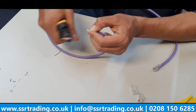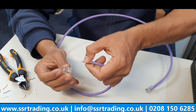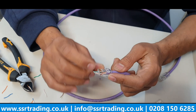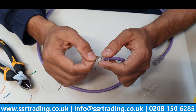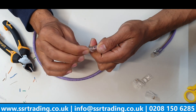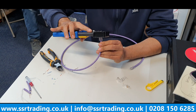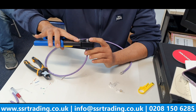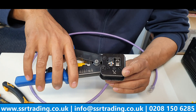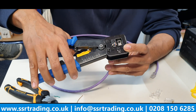Pick up another RJ45 pass-through plug and slide the cable in. Nicely, the purple jacket has come across the teeth, which means I'll have a solid connection once crimped. Now I'll send this into the crimper, making sure no core stays inside the crimper blade. I can see all eight are outside the crimper blade, so when I trigger the blade they will all be nicely trimmed.